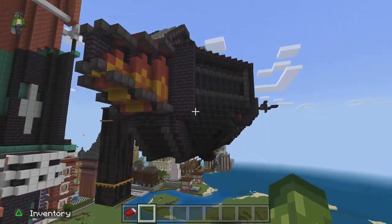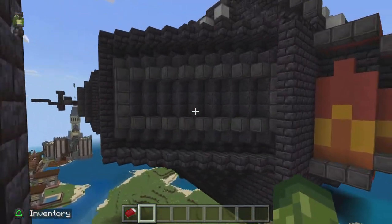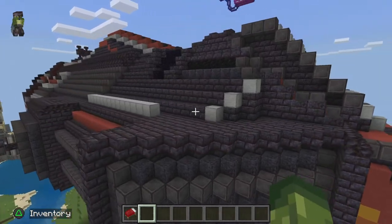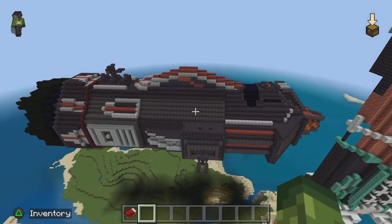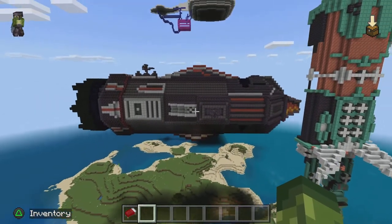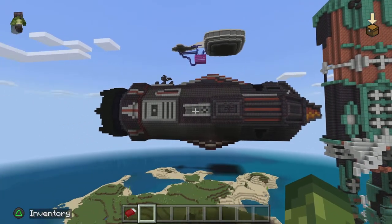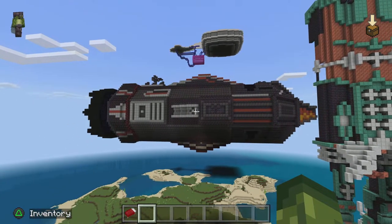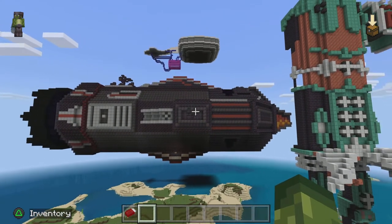Completely detailed, beautiful Rocinante, ready to go battle the forces of Mars and Earth and the Belt. Yeah, perfect recreation of the ship. Beautiful.